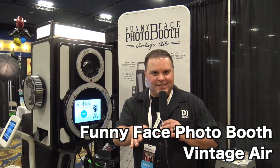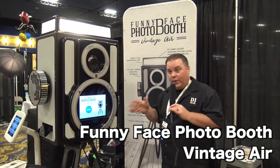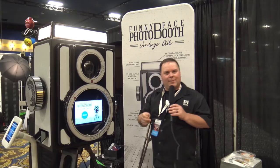Hey, Jeremy here from the Disc Jockey News. I am at the Photo Booth Expo in Las Vegas this week, 2017, checking out all the brand new stuff. This is something I've never seen before at all. This is Funny Face Photo Booth. This is the Vintage Air. I've got Mike here to tell me about the Vintage Air. Mike, tell me about this awesome booth.